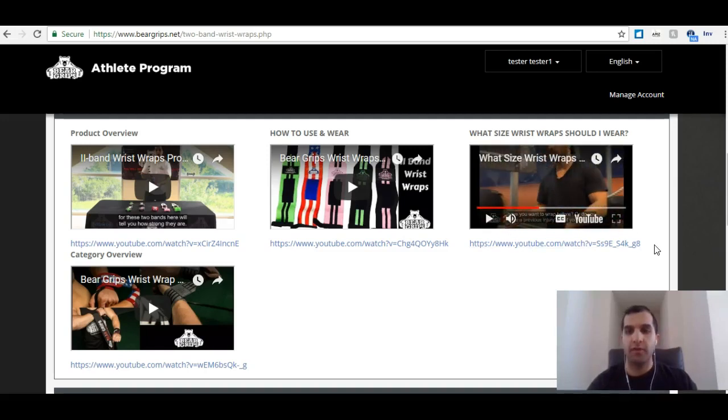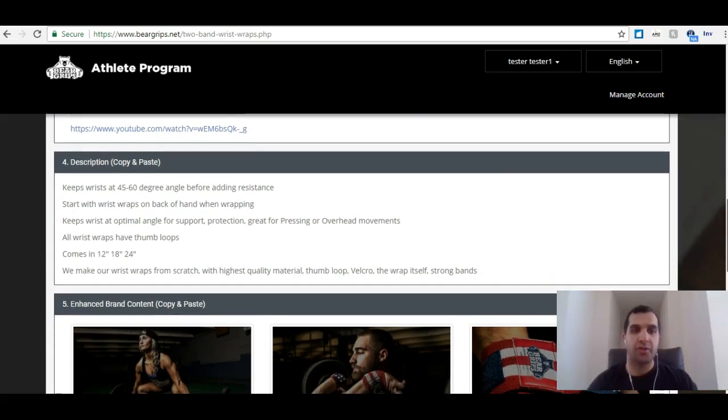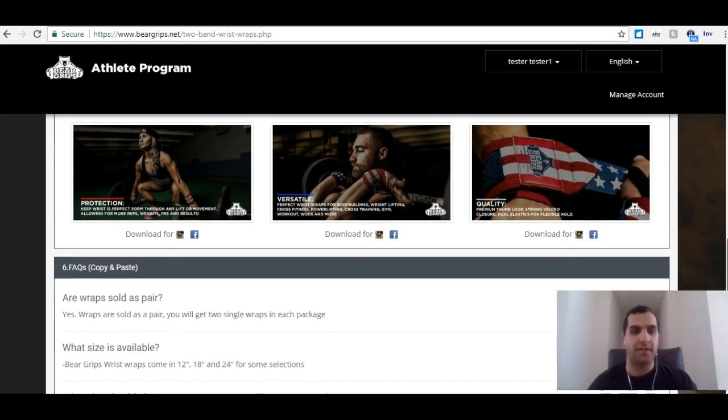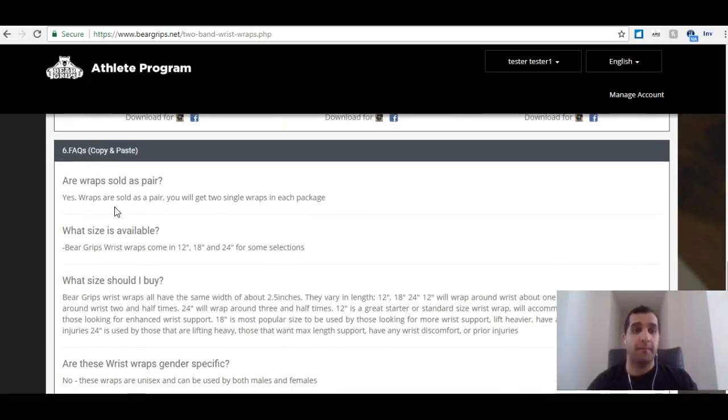We can keep going through that whole video. But if I wanted to share this, all I have to do is copy and paste this link to wherever I wish to share that video. There's also some description stuff and some pretty cool enhanced brand content — features written on some pretty high-res pictures.